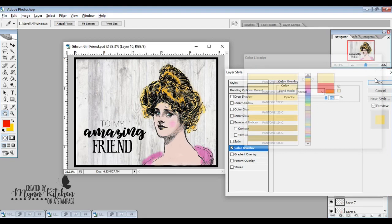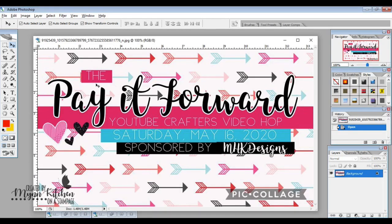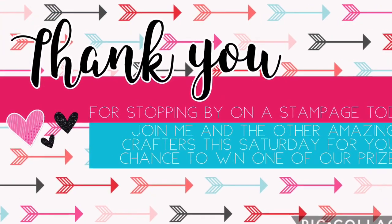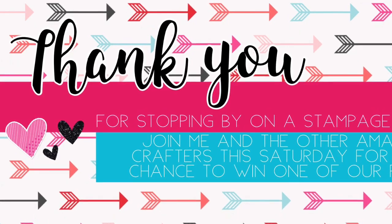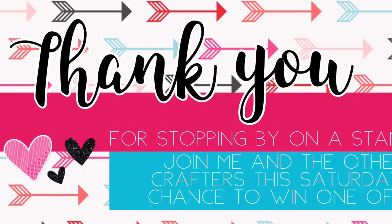Here's my sweet Gibson Girl with blonde hair, and I would save this and then go in and do the red hair version. That's an easy way to redo hair colors on your digital image without spending a lot of time. I'll show you the finished cards later. I hope you join us tomorrow, Saturday May 16th, for your chance to win one of these amazing prizes — open internationally. Thank you so much for stopping by, and I will see you tomorrow. Until then, hugs and happy stamping, friends!